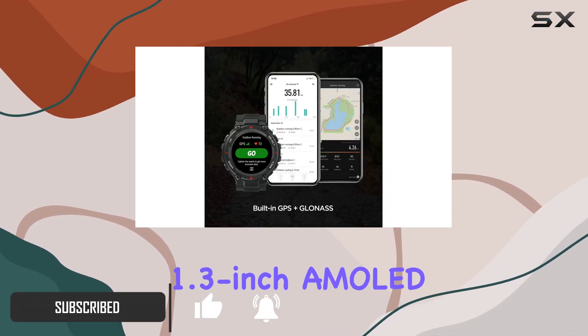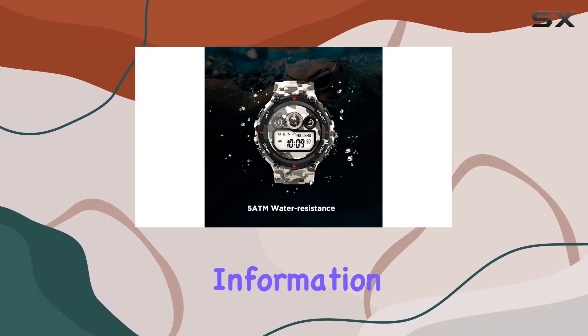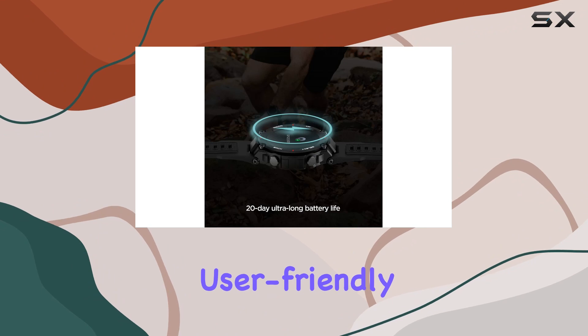The 1.3-inch AMOLED display, always on and vibrant, provides a quick glance at essential information, making it incredibly user-friendly.